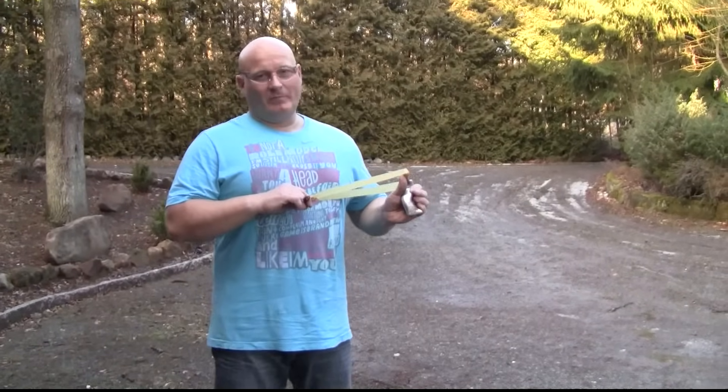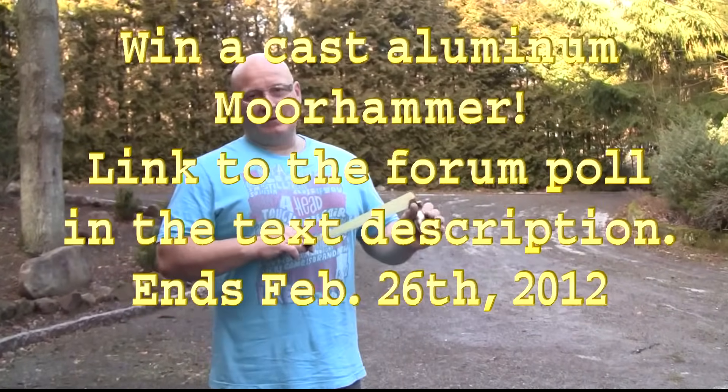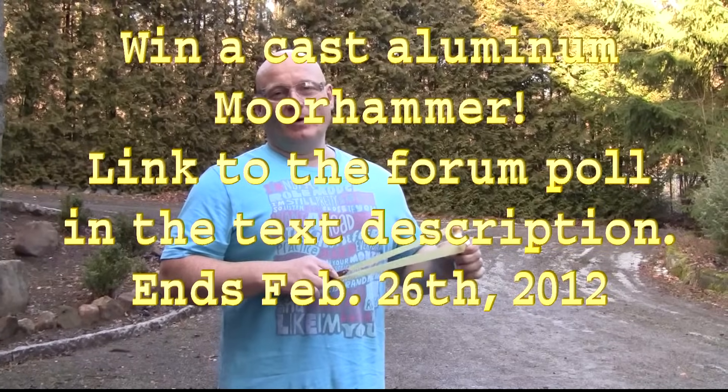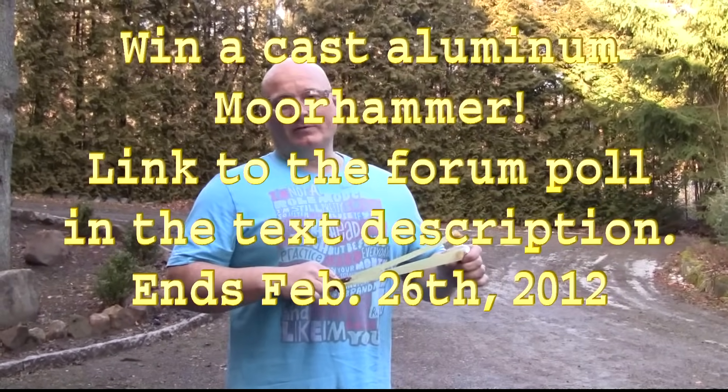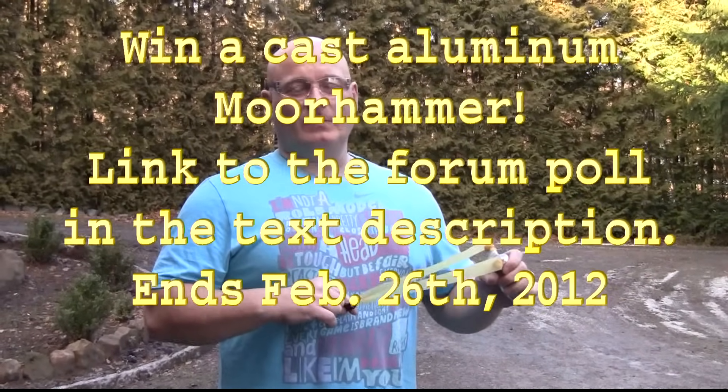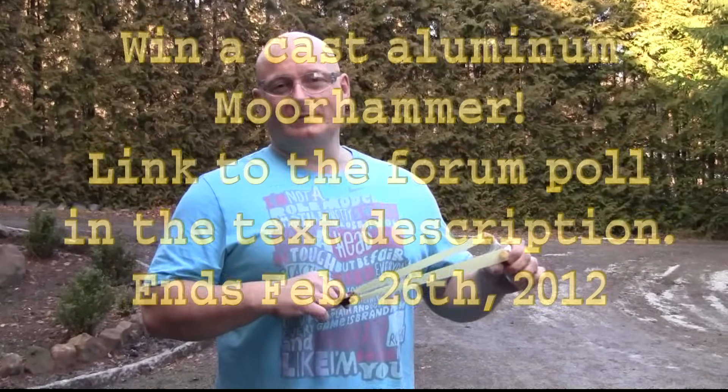So you can win one from the original Moorhammer slingshots cast by Peter Hogan and his team. All you have to do is go on my blog and vote for one of these slingshot crossbows, and then you may be one of the lucky winners that we will draw next week.